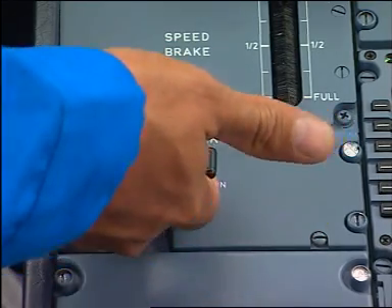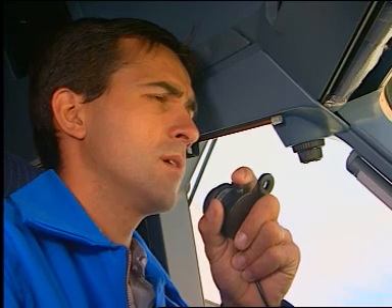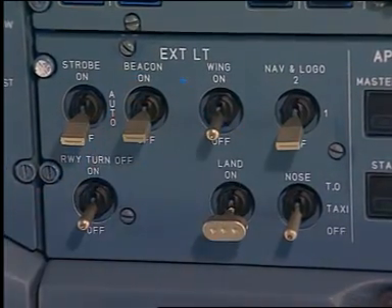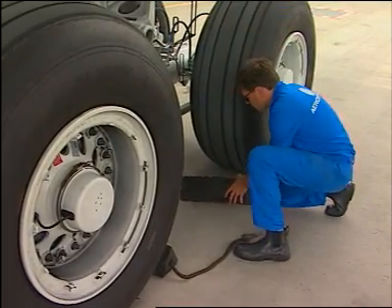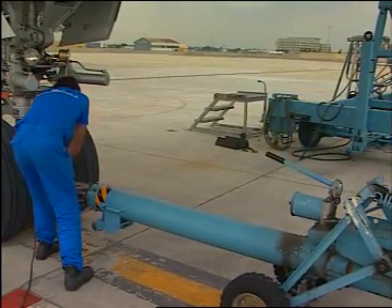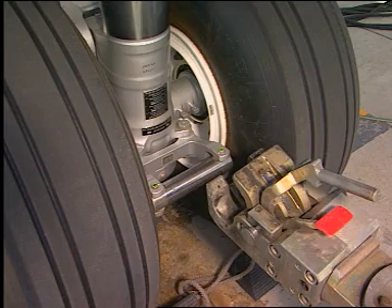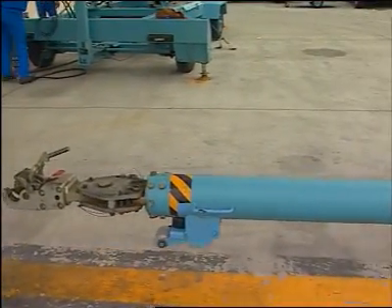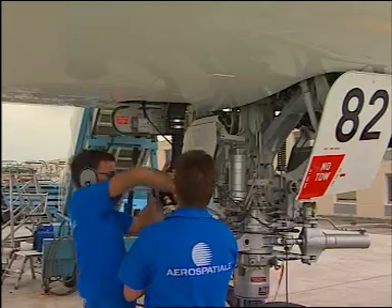In the cockpit, apply the parking brake and check the triple indicator. Inform the ground operator that the brake is applied. Switch off the lights and set the radio to off. Put the wheel chocks in position. Disconnect the tow bar. Put the aircraft in the configuration related to the next operation.